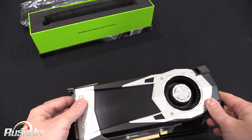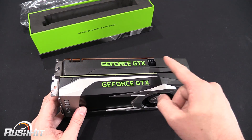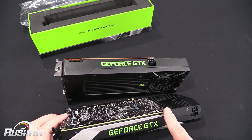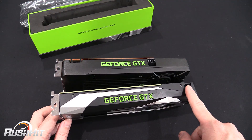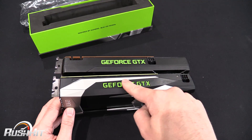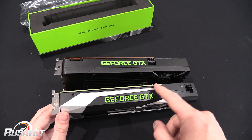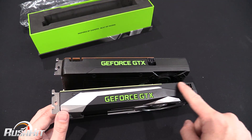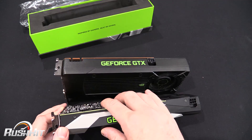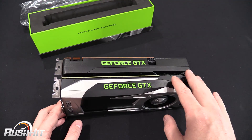Another critical thing to notice is the six-pin connector right at the end of the PCB. I actually like this because it makes cabling easier, but it does make me wonder what's underneath this section — is it a little extension or a cable? And if you water-block it, will the aftermarket cards follow a similar design?